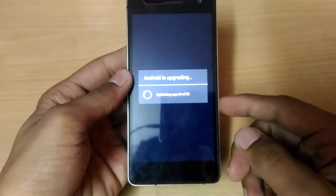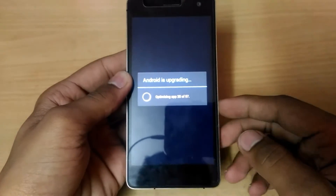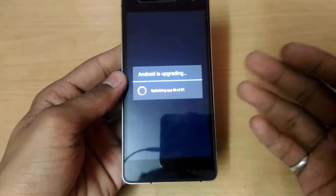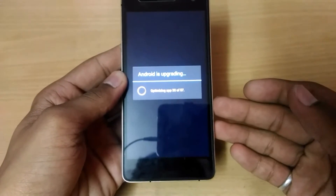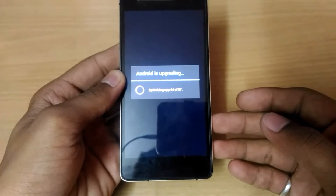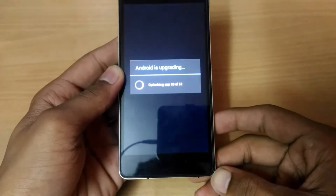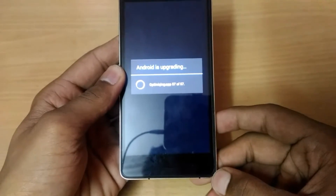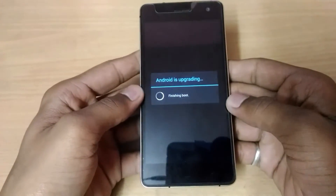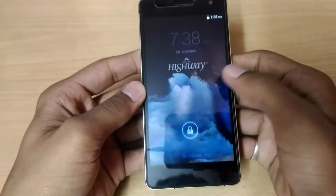In this ROM we don't have any pre-installed applications like games or any extra stuff — just a simple ROM. Use it and comment if you feel any hesitation or find any bugs. You can see it's starting apps and finishing boot.